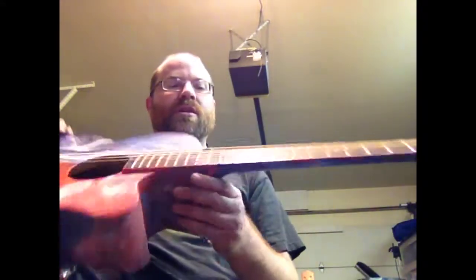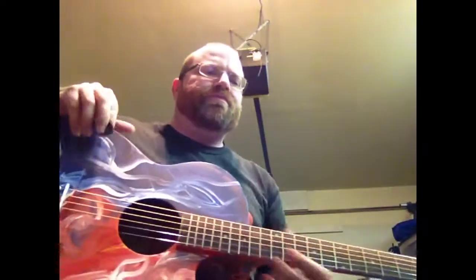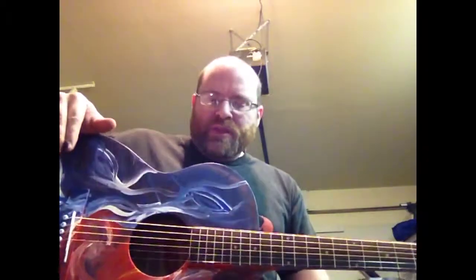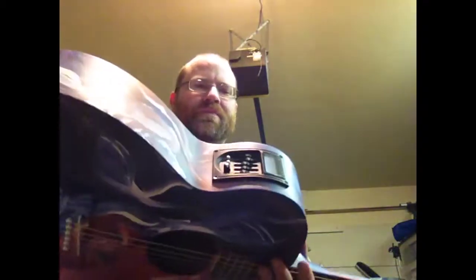To me, it's still a highly playable guitar. I would expect it to play like any kind of beginner's guitar you were going to get — if you went to a guitar store and spent maybe $100 to $200 in that range, I would expect it to play just like those. I've added an electronic system to this guitar, and it's actually got a built-in tuner and everything.